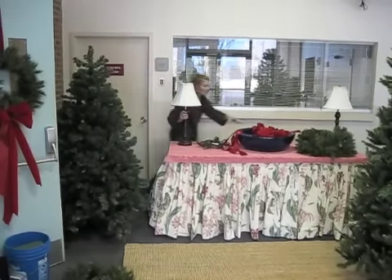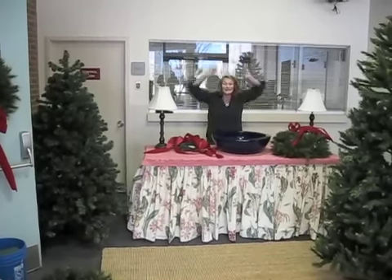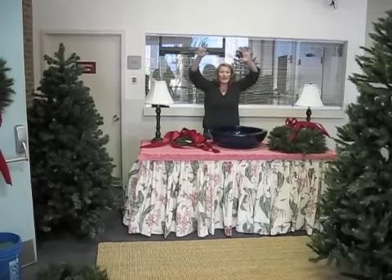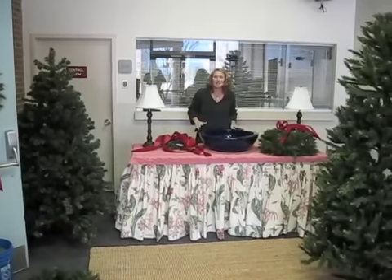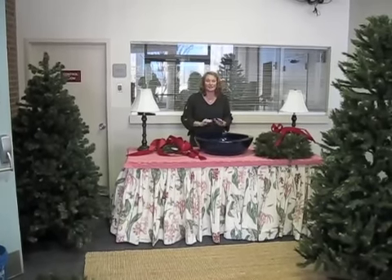We've got lamps on left and right. We've got a big bowl — we're going to fill this up with poinsettias and white sticks. And voila! Once the party starts, we turn the lights overhead off. We have two side lamps and multiple Christmas trees. Wonderful ambiance. Fabulous Christmas — quick and easy and didn't cost much money.